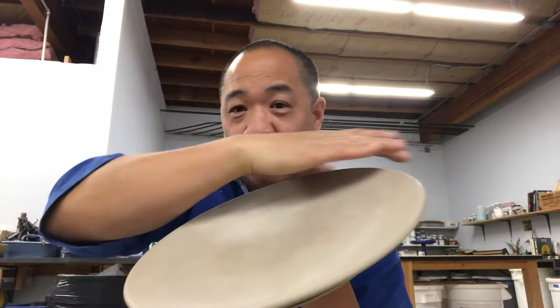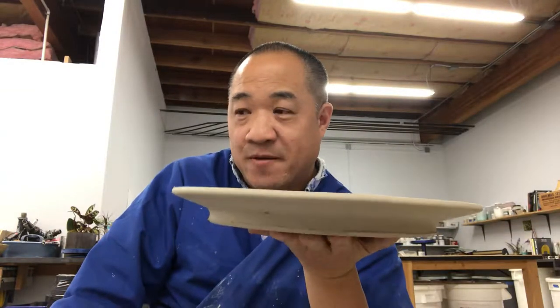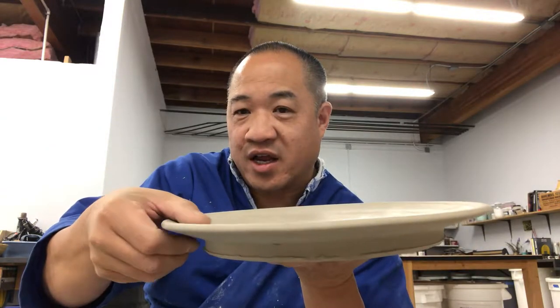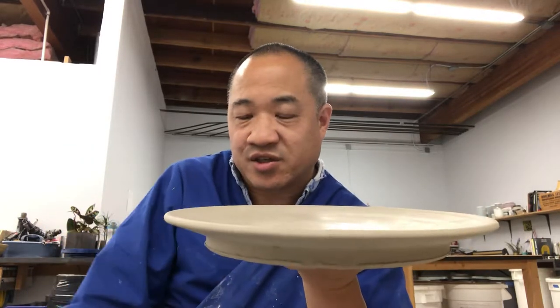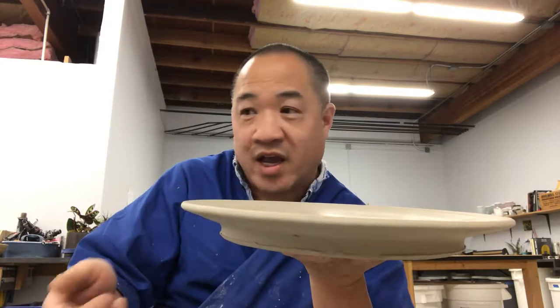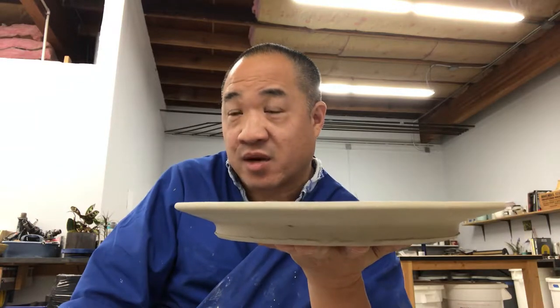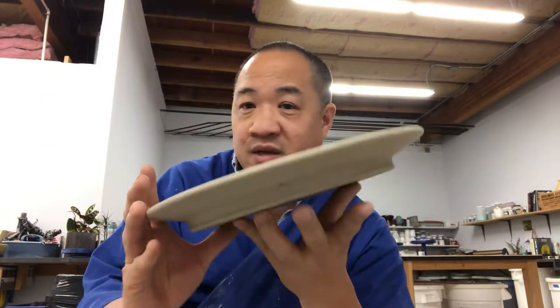You may have to wrap the rim and leave the center exposed. It has to do with the bats you're throwing with. I threw these on masonite bats, and when they were almost leather hard — when I was able to touch them without any stickiness — I was able to wire it again or just pull it right off. I wire them just after I throw and then let them dry under plastic until they're ready.